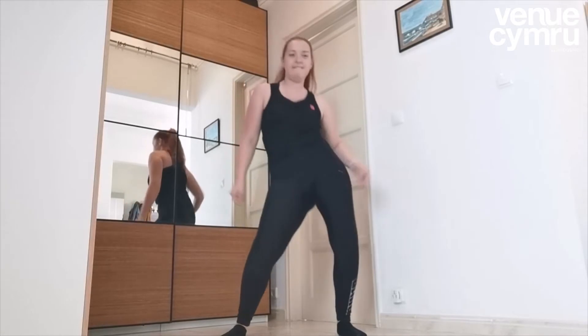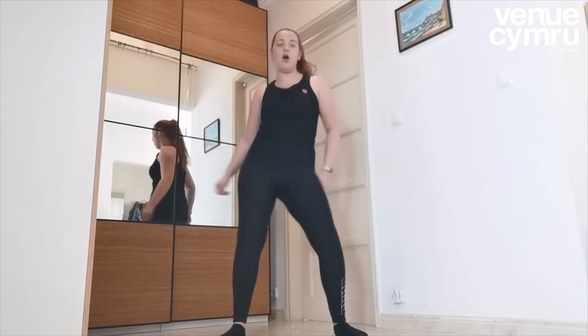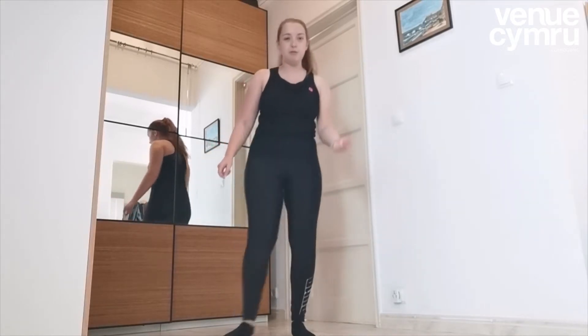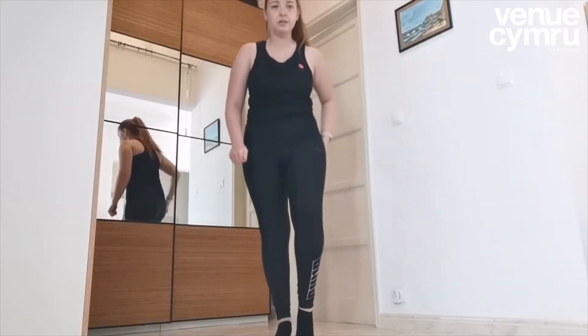Ready for your hips — really big wiggles. Double: two, three, four. And again singles, then doubles. Good. Let's get these feet moving — bend, bend, bend, bend, bend, bend, bend.